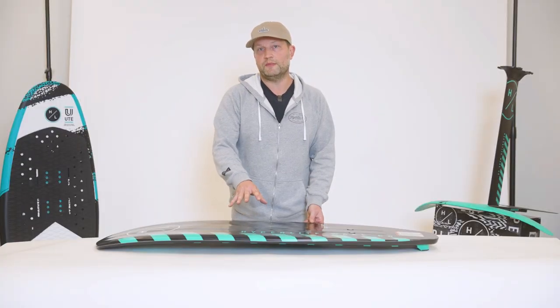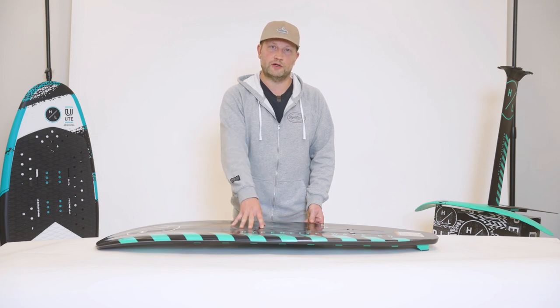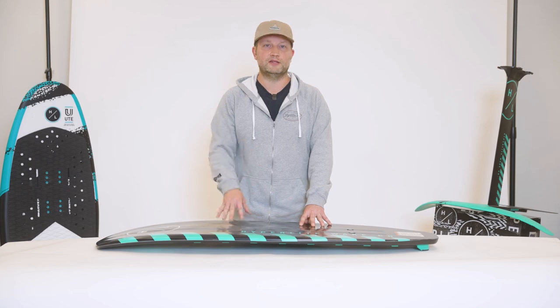We currently recommend the Booster 1300 foil kit to pair with the Shuttle. They're just really designed to work well together for that beginner to intermediate rider.